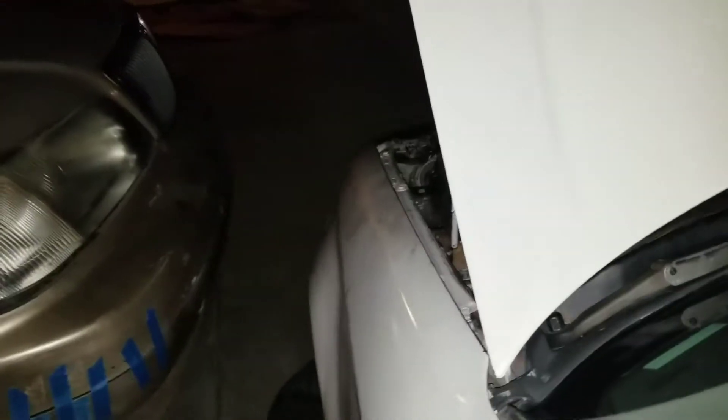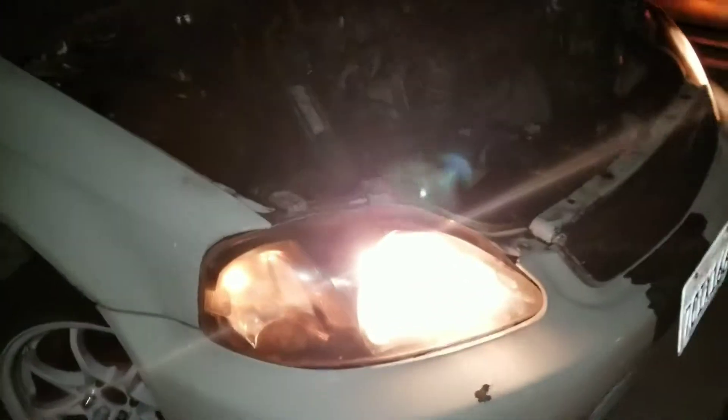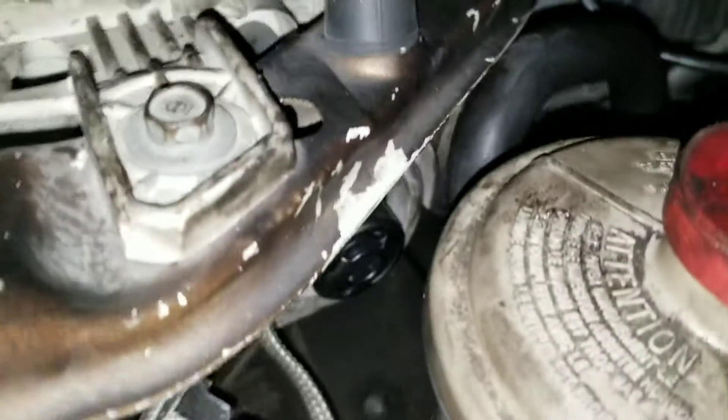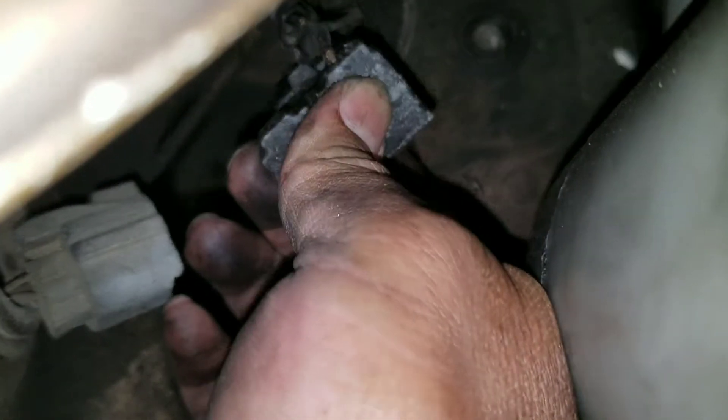I'm going to install my new LEDs. I'll show you guys what it looks like — the stock ones. It's done, it's kind of bulky. It doesn't even turn on. Just my luck — look at that, the wire rips. Guess I'm fixing this tomorrow.